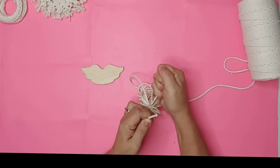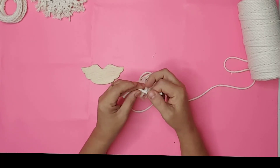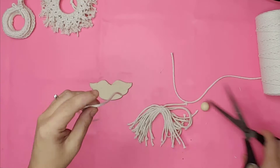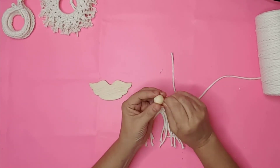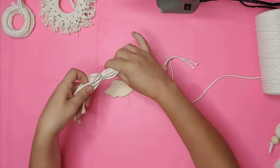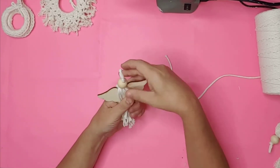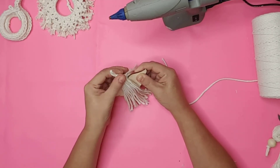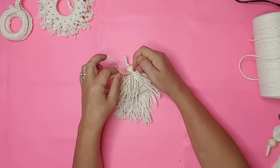I cut off the cord and then cut the tassel cords in half. For the head of the angel, I used a 20mm natural wood bead and another piece of cord. I fed the cord through the hole in the bead and tied a knot at the top. I added hot glue to the inside center of the tassel and placed the angel wings by pushing them into the hot glue. I placed more hot glue at the top of the tassel and attached the angel's head. I untwisted the cord and tied another piece of macramé cord under the wings.